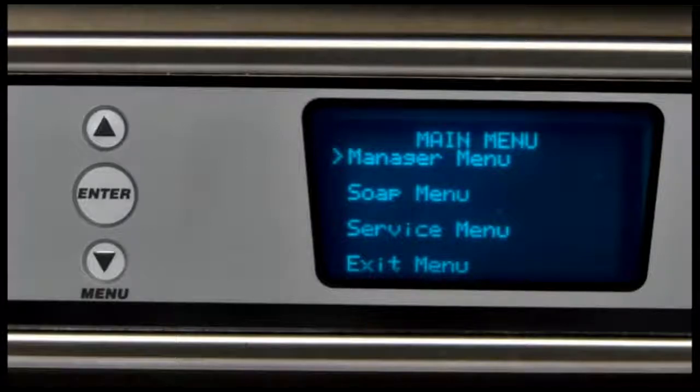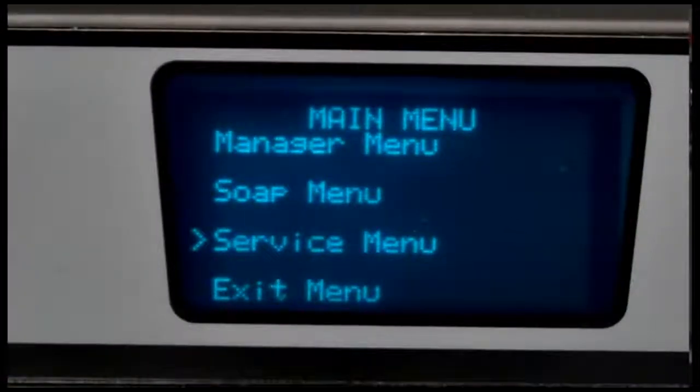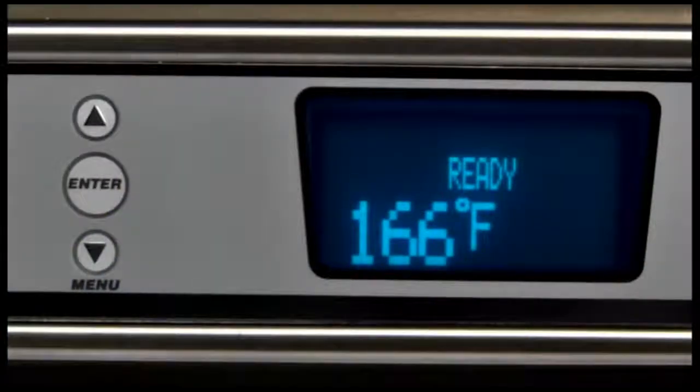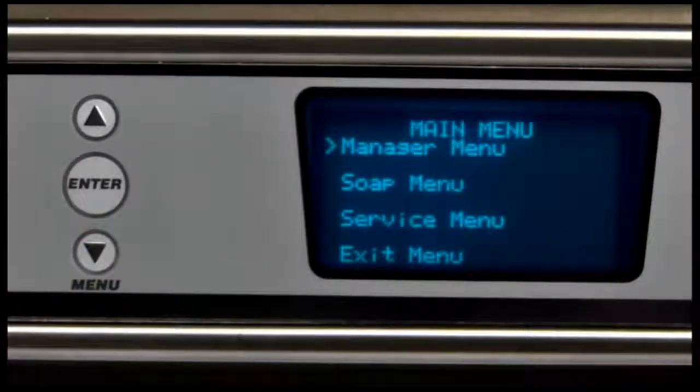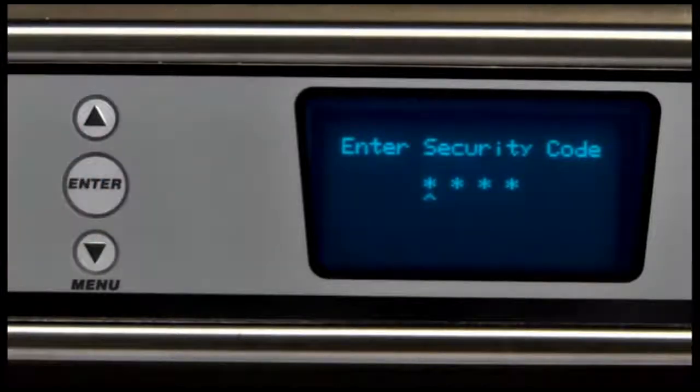The parameters menu can be entered and individual options can be modified anytime the machine is operating or idling. To enter the parameters menu, you must first enter the manager security code. Press the menu down arrow key from the main screen to enter the menus. Verify the arrow is to the left of the manager menu. If not, press the menu down arrow key until the arrow is to the left of the manager menu. Press the enter key to indicate that you want to enter the manager menu.